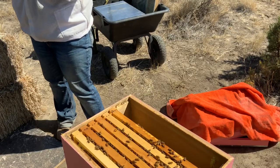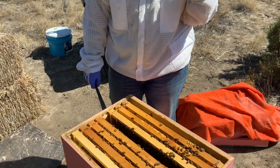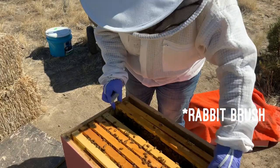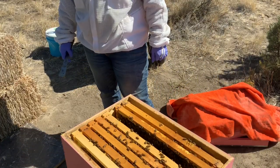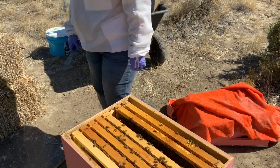You think so? Maybe they're honey bound. I would say make sure there's room for the queen with all this bitterbrush nectar. Maybe they need to have some drawn comb for the queen to lay in. Okay, I think I have some empty frames that I could probably switch some stuff out with. See what happens.